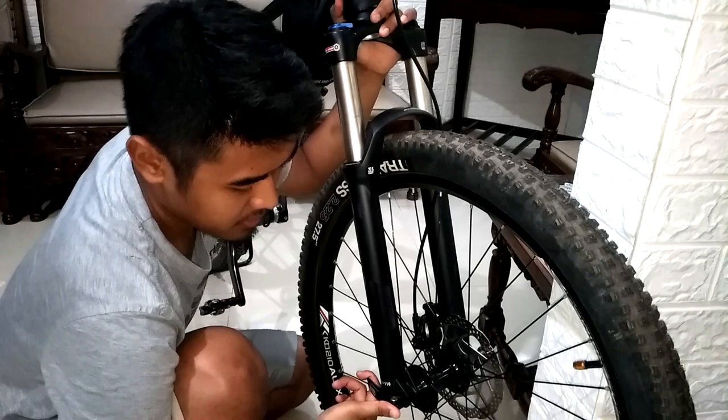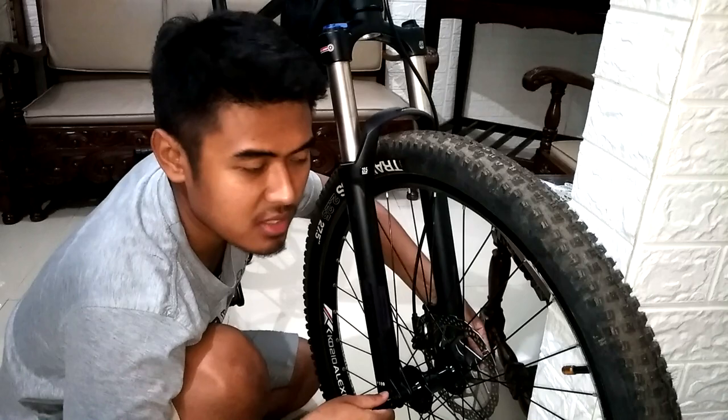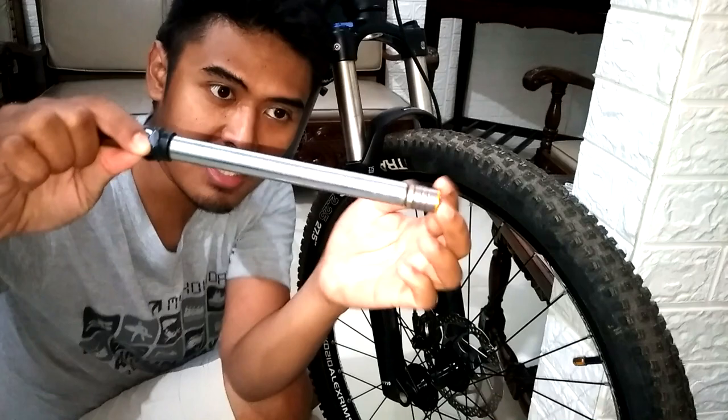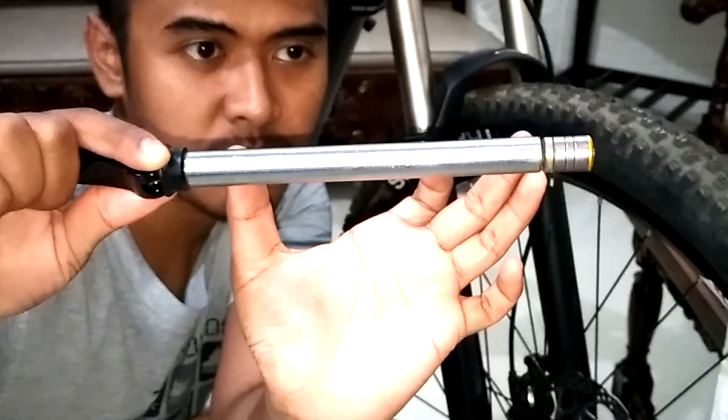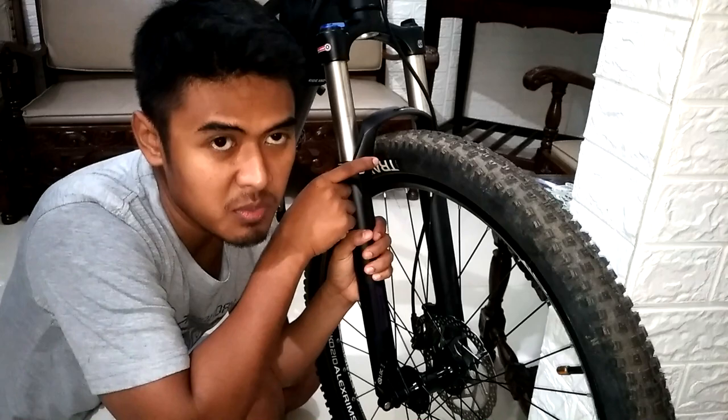Untuk XCR32 ini, yang mana pembelian dari lepasan Sins Lines itu, dia udah memiliki fitur boost dengan ukuran 15x110mm. Dan ini cukup besar untuk XCR. Has-nya sebesar ini, 15mm itu untuk diameternya, dan 110mm itu untuk panjang dari has ini. Jadi cukup besar dan cukup lebar. Untuk 230mm juga masih cocok.